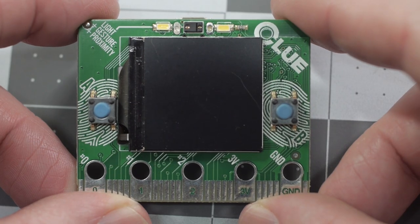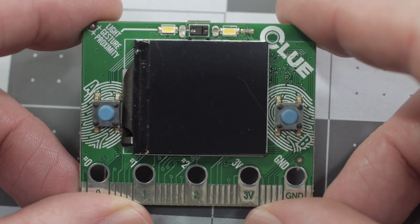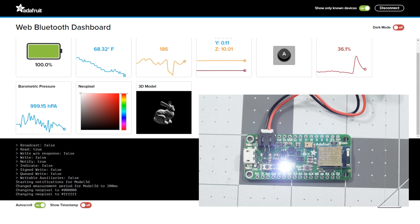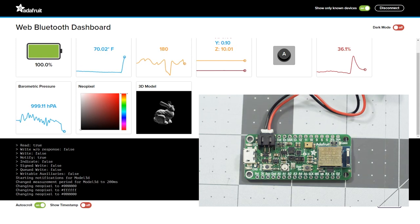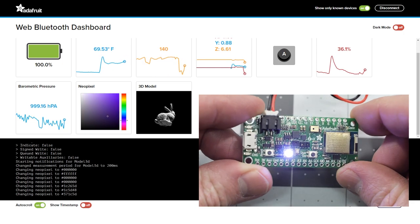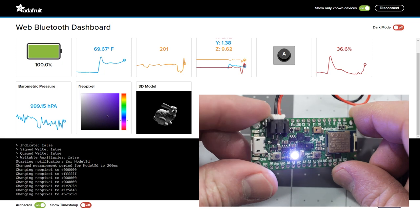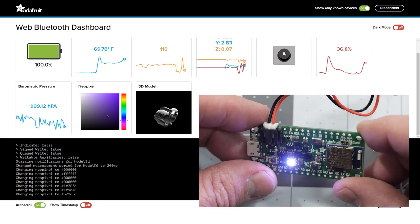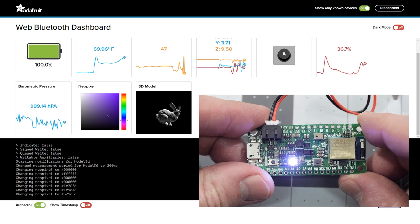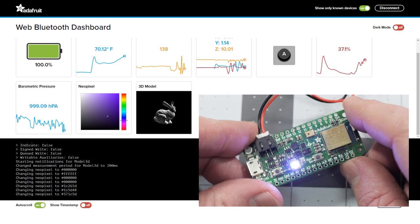If you've managed to get your hands on any recent Bluetooth Low Energy boards like Clue or the Feather NRF52840 Sense, there's now a desktop dashboard that runs in your Chrome browser. Once you connect to your hardware, it will spawn a number of panels depending on what sensors it has on board. There are panels for accelerometer, temperature, barometric pressure, button indicators, a light sensor, an RGB color picker, and more. This should come in really handy for debugging your next project.